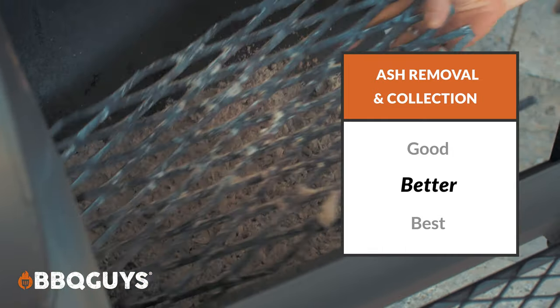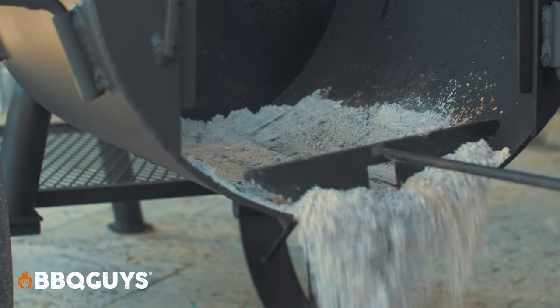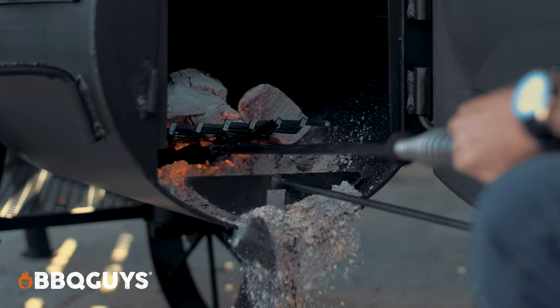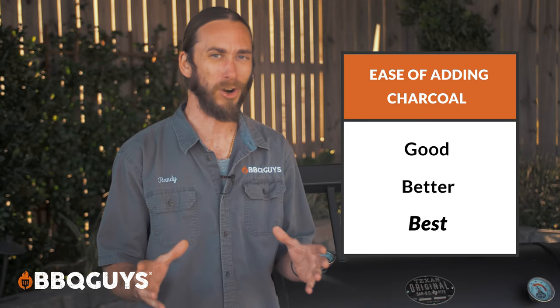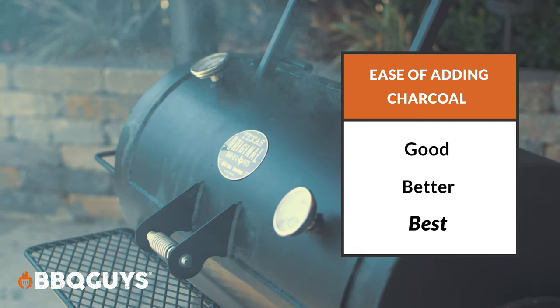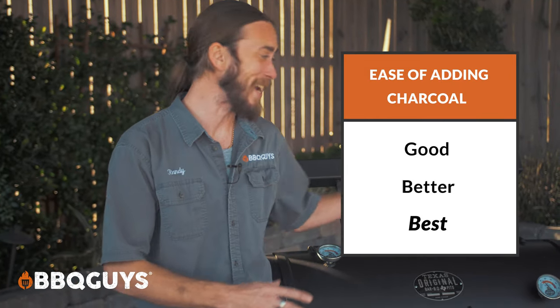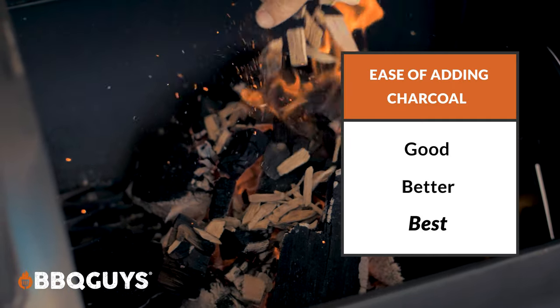Now when it comes to ash removal and collection, I gave this a better grade. When you're done cooking and everything's settled down, you can just pull out that bottom grate and easily scrape out all that ash. The issue I did find is that for longer smokes, if you need to refuel but also remove some ash, you might have to lift up that grate with a tool. Just be careful not to burn yourself. When it comes to ease of adding charcoal or wood, it really doesn't get any easier. They have a massive door that you can just swing open and toss in more fuel. If you're just smoking and not using the direct flame grate, you can totally open that lid and you've got huge access right over the top.